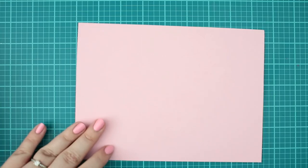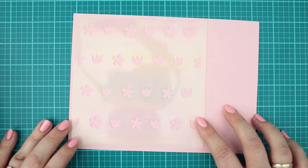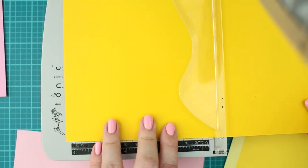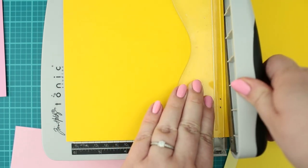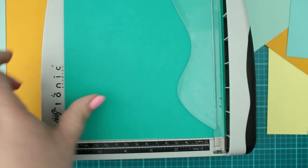I am cutting a bit larger piece from each color than the stencil. Because this is a quick cards kind of project, I suggest you to choose those cardstock colors which you are using the most. For me they were the pink, yellow and teal colors, so I already knew which lighter and darker shades coordinate perfectly with them.